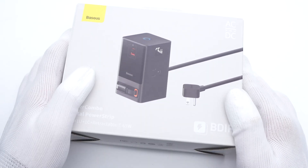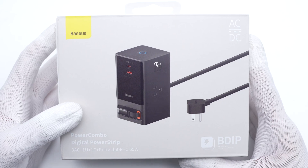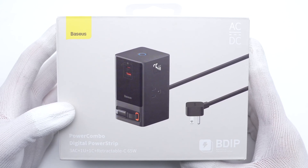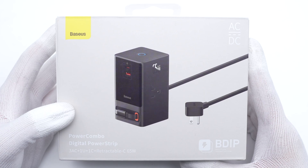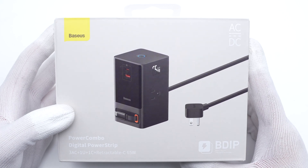Hi guys. Welcome back to Teacher Lab. We have taken apart many BASIS chargers and desktop charging stations before. And today, we got another unique product from the PowerCom Bone series, which is slightly different from other products. As we can see, it's more like a charging tower than a power strip.